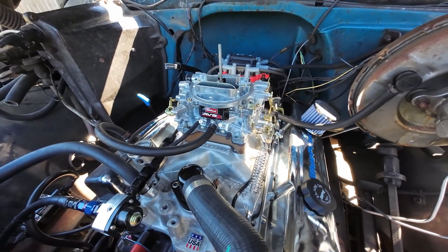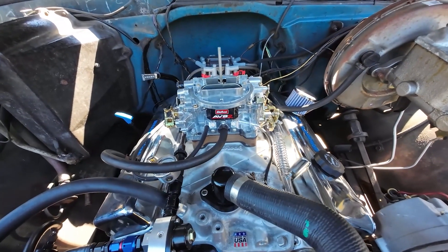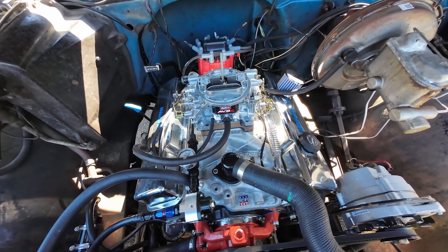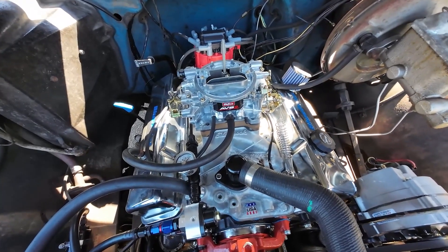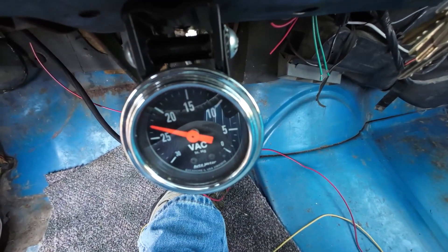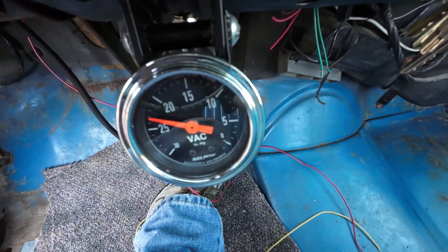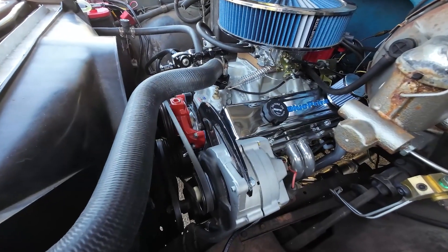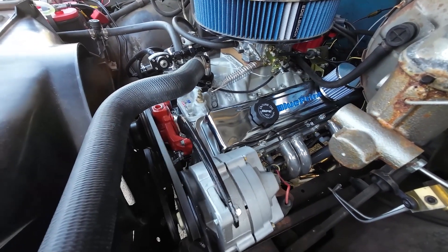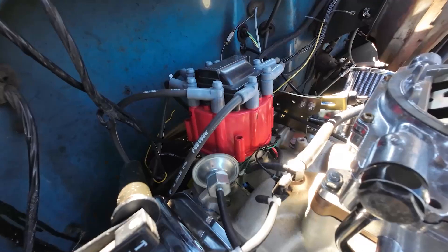Elevation also comes into play. If you're above 3,000 feet and continuing to go higher, you're going to need to add more timing. There's less oxygen in the air, so it takes a little more time — you need to start the combustion process a little bit quicker in the chamber. If you're at eight degrees before top dead center, or six degrees like the old factory recommendation, it's not going to be enough. You'll run into issues with running rich or lean depending on your elevation.